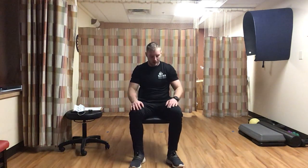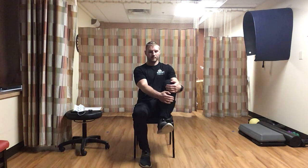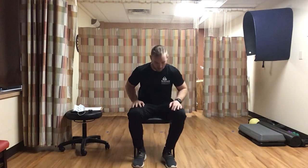Next, pull one knee up with both hands as far as you can, stretching out those hips. Hold for 15 seconds. Doesn't have to be too far - just as far as you can go. Then switch to the other leg, grab and hold for another 15 seconds.